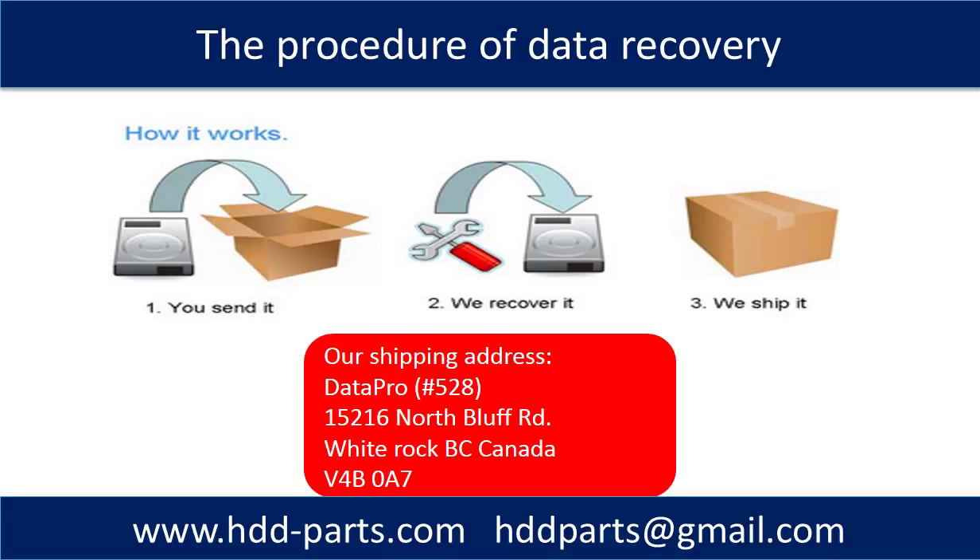This picture shows the procedure for how we do data recovery for our clients. First, the client sends their hard drive to us. Second, we do data recovery. Third, we ship back the data to our clients.